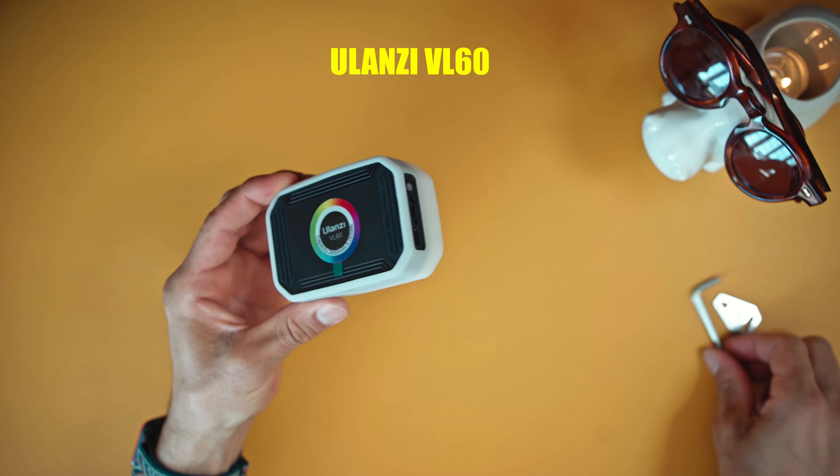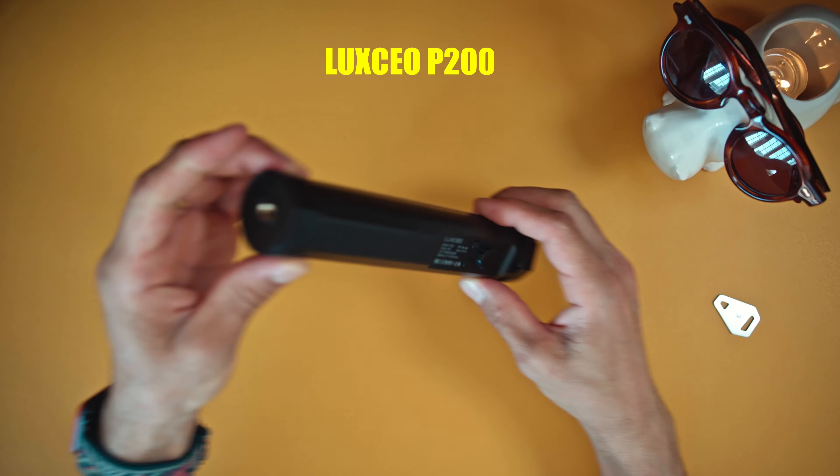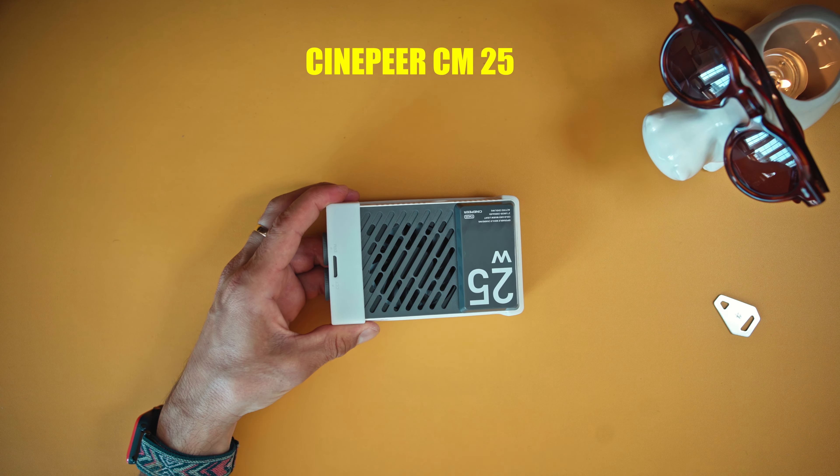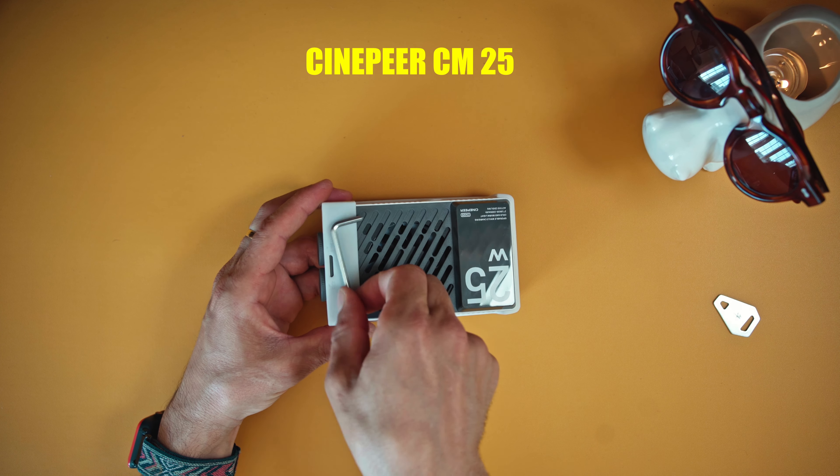There could be more tools attachable to the main body that would make this light unbeatable. The first missing feature, in my opinion, is magnetic attachment. Let's assume Zhiyun didn't add that because the light is heavy at 220 grams — but I think there are magnets that could easily hold 220 grams, so that doesn't seem like a valid reason. My second question: how about an articulating arm or at least another screw hole? And the second missing feature is an RGB option — though adding RGB would make it a completely different light and affect the price.